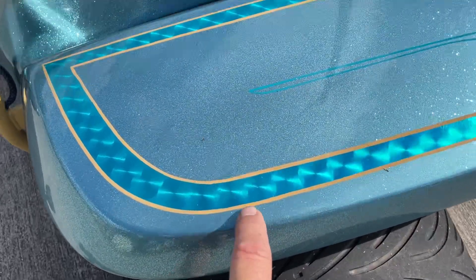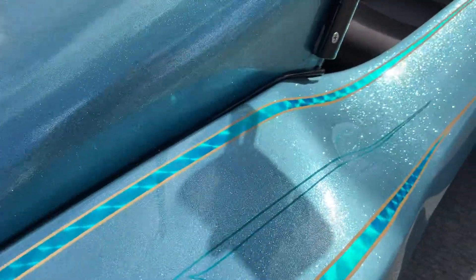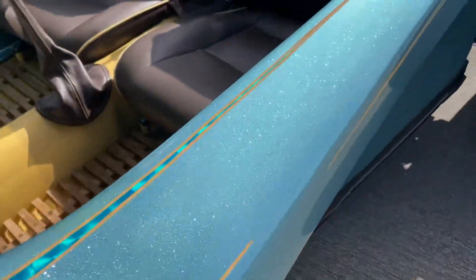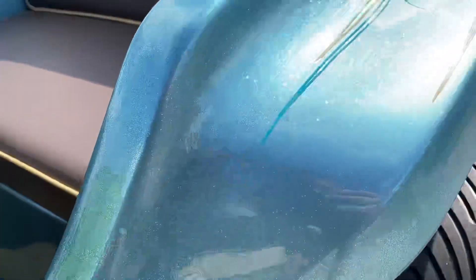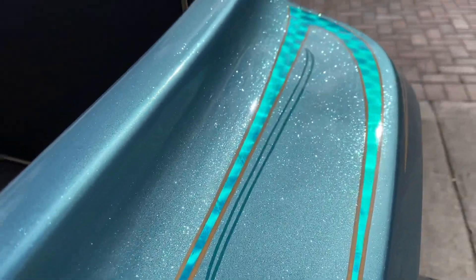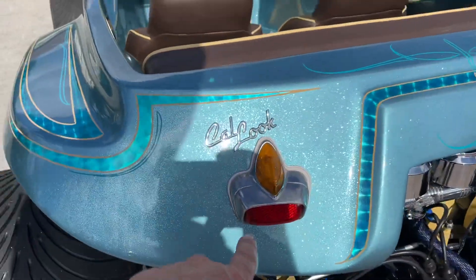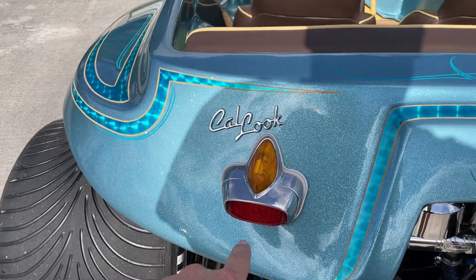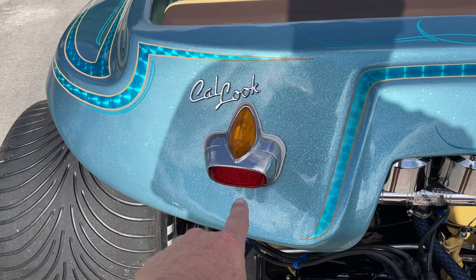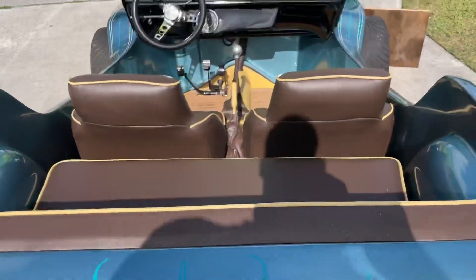It's hand-spun silver leaf, hand pinstriped, thrilled cotton candy metal flake, with more pinstriping everywhere. Around the back I've got Vespa scooter taillights — I believe they were 1959. I ordered these from Germany, and there's more pinstriping there too.